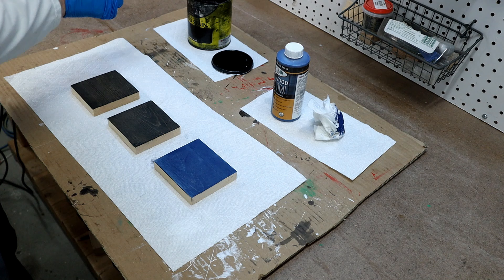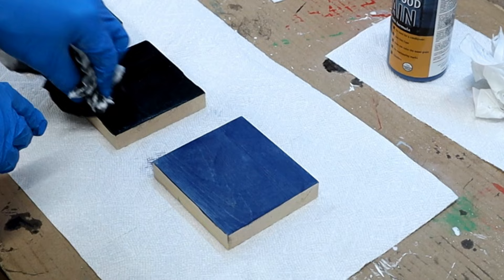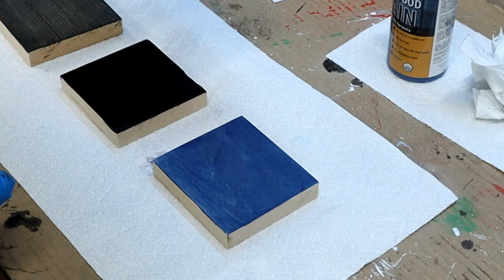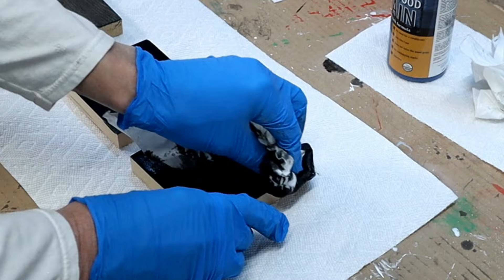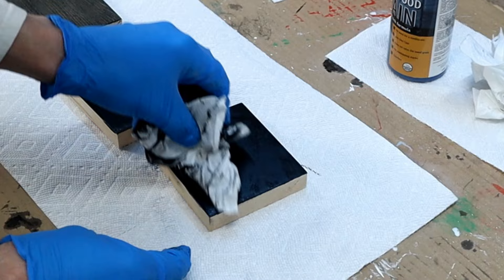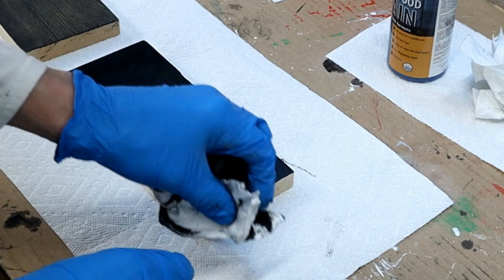Get a good dollop on my rag here. So the green is showing through this first one — well, it was on the second one too. But we'll see how this turns out. That made it pretty black there on the second one with two coats of black. Let's go over the blue with the same black here. That is looking pretty good. I'm going to let this dry and then we'll come back and I'll show you how it looks.